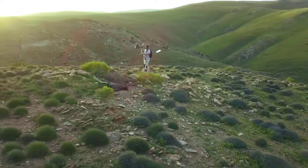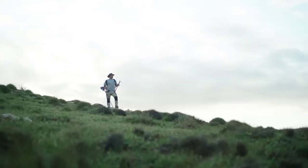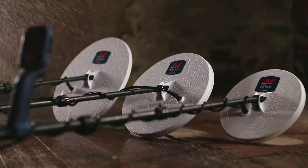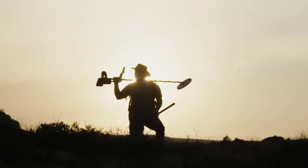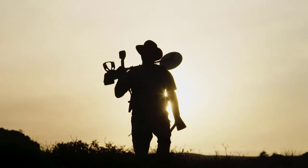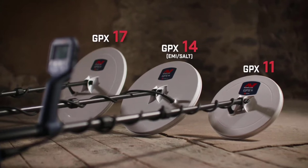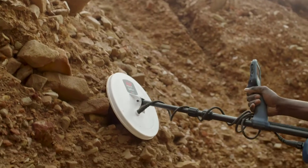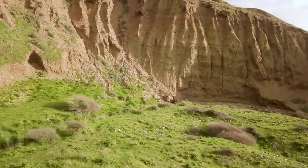Tested in the harsh environments of gold fields worldwide, the GPX-6000 is built to last, withstanding extreme heat and heavy rains. For peace of mind, it comes with a three-year warranty backed by Minelab's global support team. The GPX-6000 can be used with an 11-inch or 17-inch mono-loop coil or a 14-inch Double-D coil — detect more precisely, deeper, or in salty environments. The choice is yours.